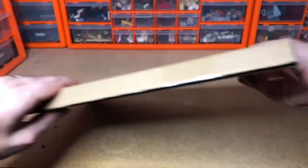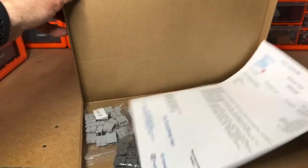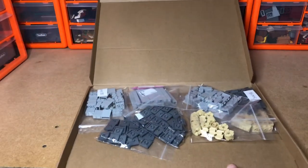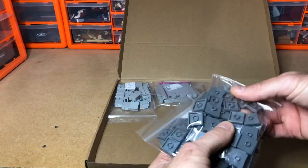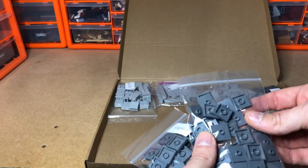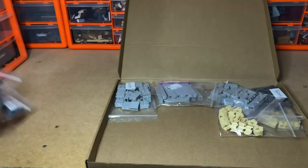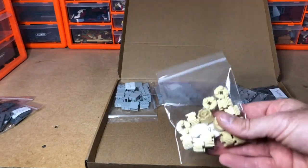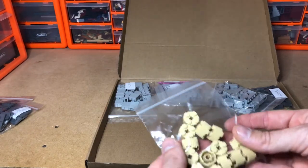Next we've got a Pick-a-Brick order — really well packaged this one. I got some modified tiles with the jumper stud in the middle, and those are for my wall which is along the road near the docks.